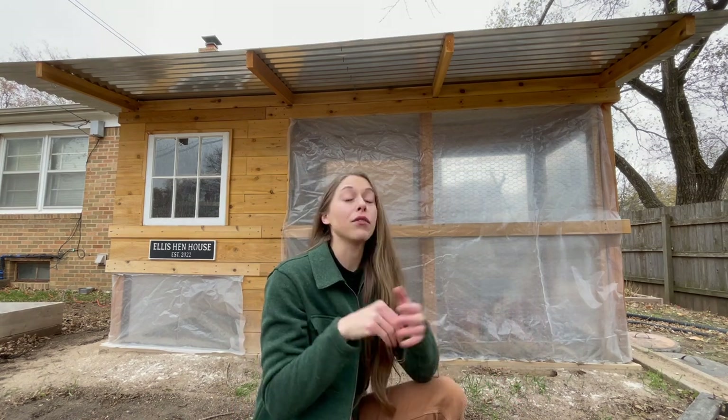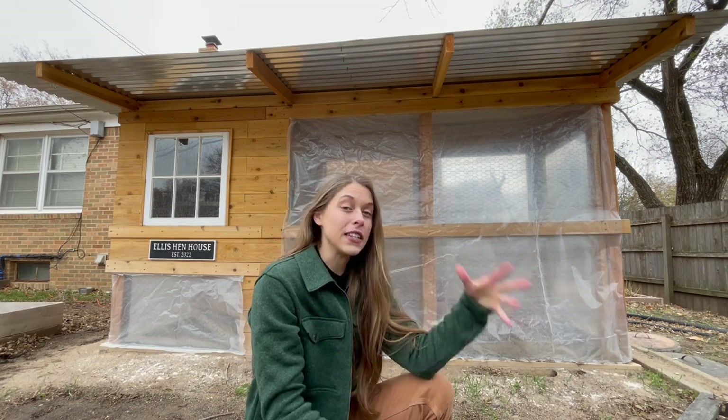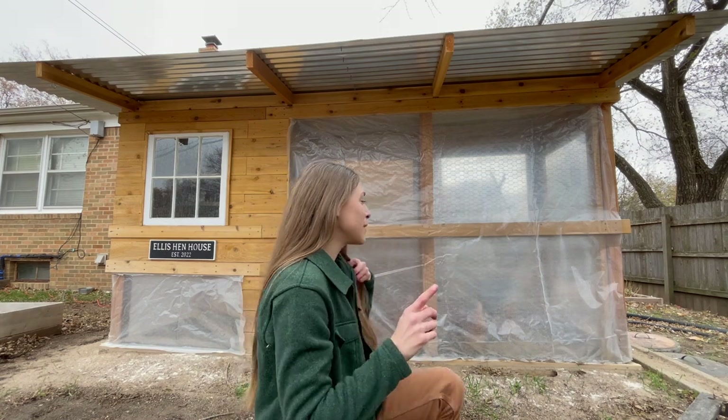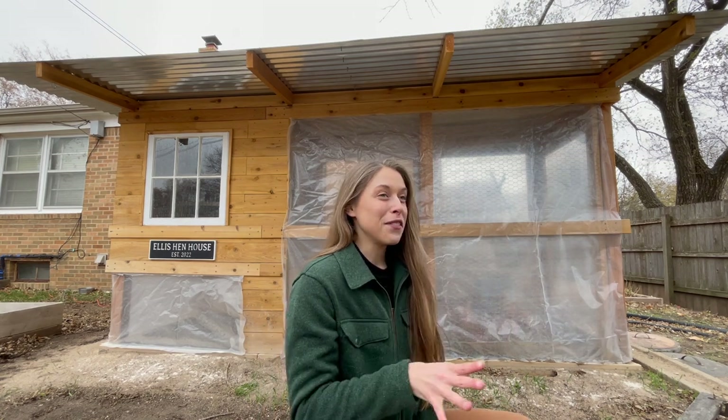I do have sand in the run, and I really like it. I've had the sand the whole time and if it does get wet it dries really fast. One thing you guys have been asking me a lot though is how I've been keeping their water from freezing — it did freeze a handful of days and it was quite annoying.